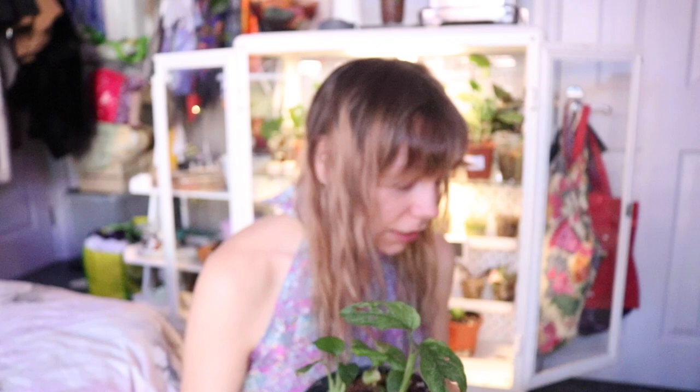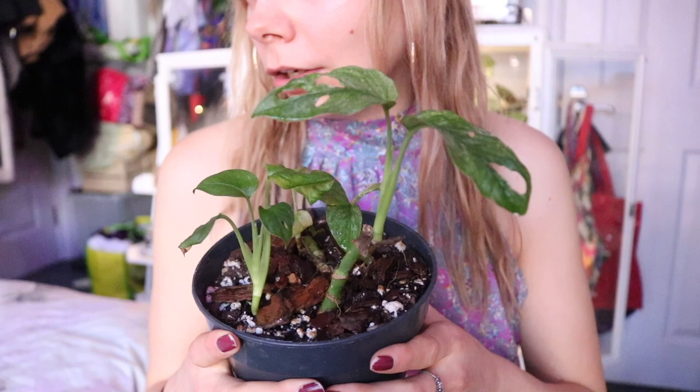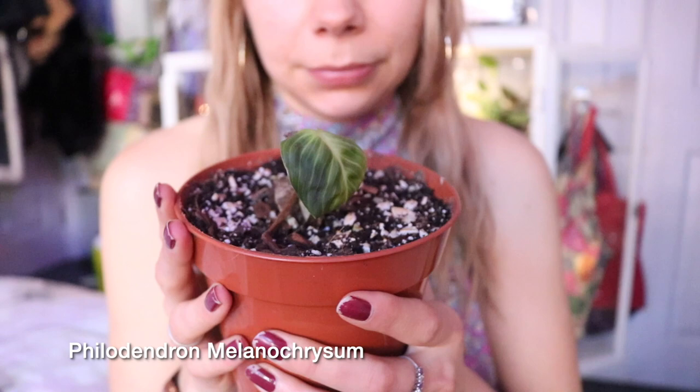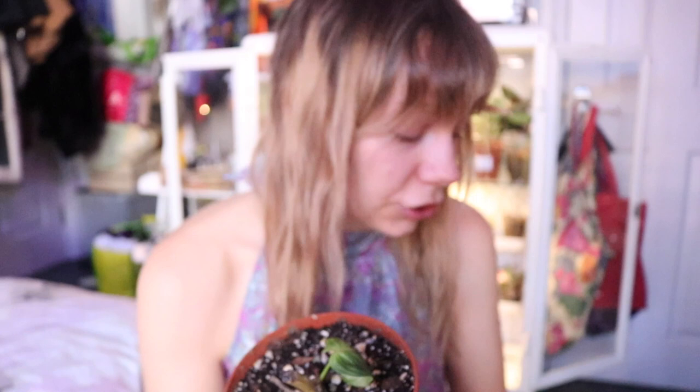Then my babies — the Monstera adansonii — are pushing out new growth every single day. There are five plants in here, all from my mother plant, which I chopped up to propagate. I've got another one growing that's a lot longer and it seems to be thriving in both conditions, so I recommend experimenting with these. I've got a Philodendron melanochrysum cutting that I'm trying to save — it's pushed out a leaf, and I'm hoping over the summer it pushes out even more and thrives in this condition.